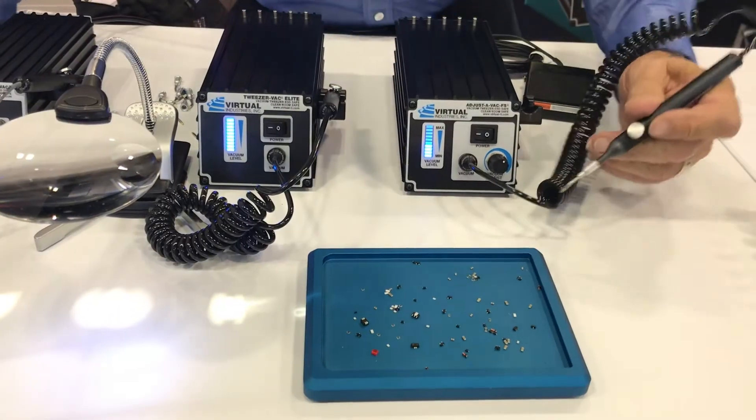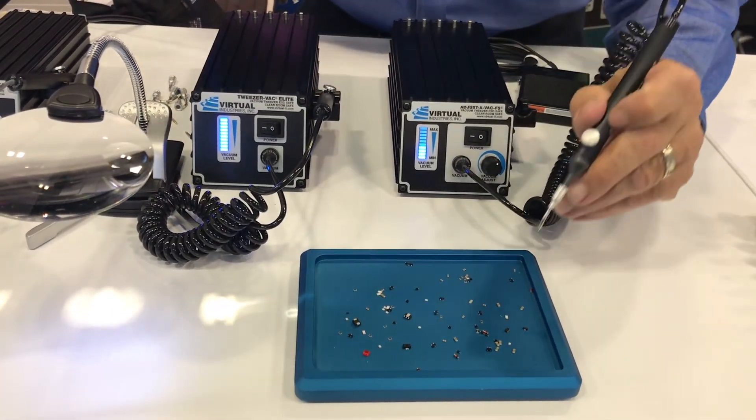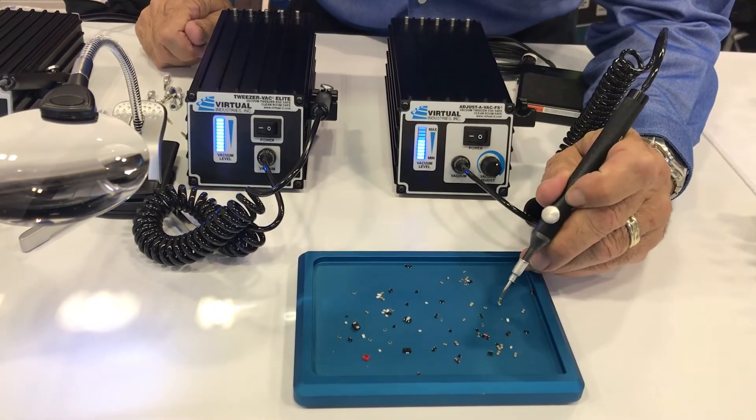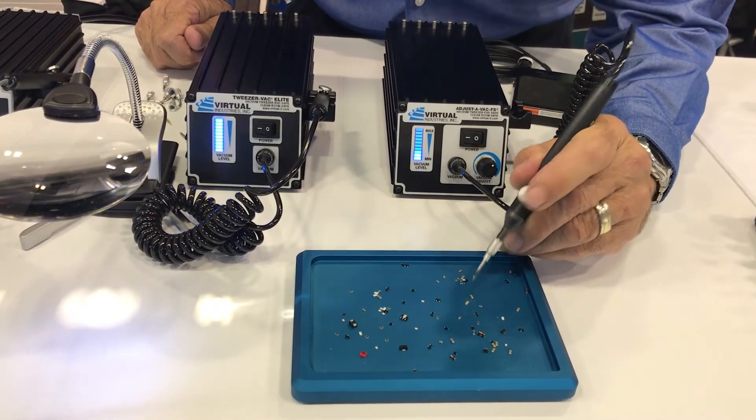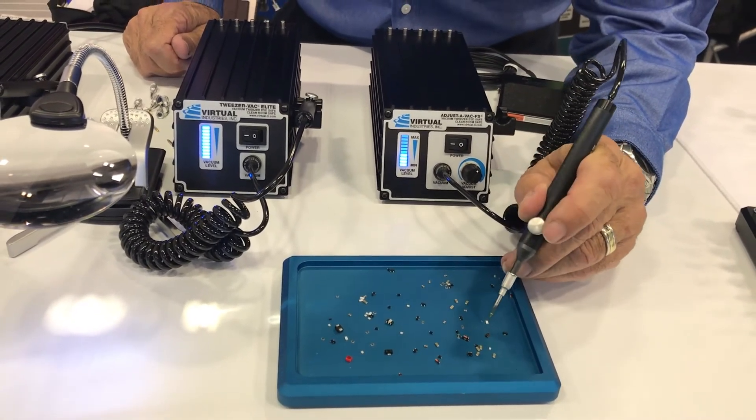I'll show you how this thing operates. It plugs into 110 — we also have models available for 220 volts. It's very simple. The vacuum is generated here in the front, and this handle with a small part tip allows us to pick up things very easily from the top. You merely push the button to release, and we can pick it up from the side and again just push the button to release. The vacuum on this unit is also adjustable, so you can reduce the vacuum to prevent damage of any very fragile part.